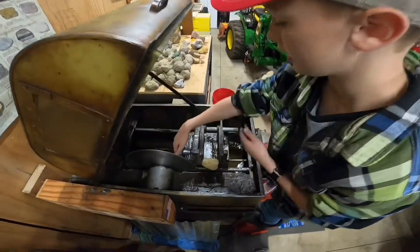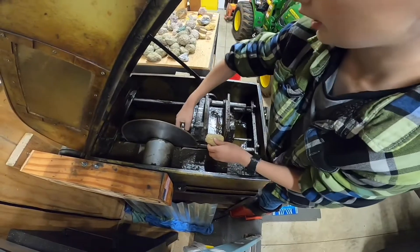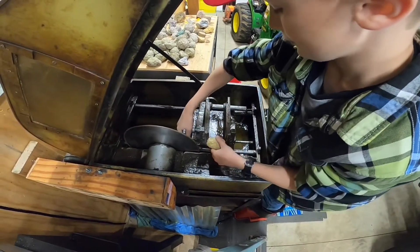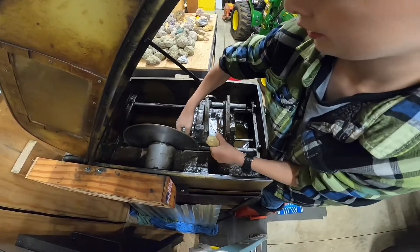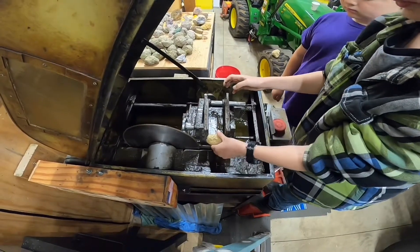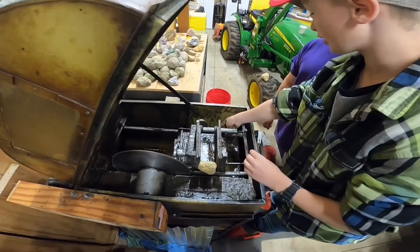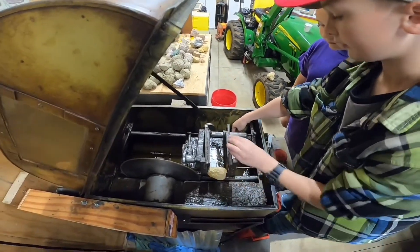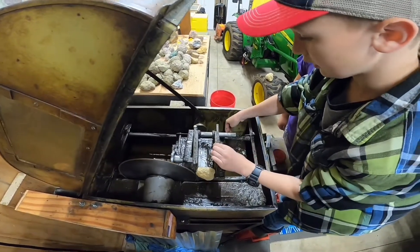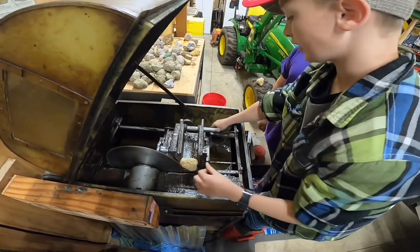Now we've got it in the vise, we've got to tighten this really tight. You don't want it so tight that it's going to break, but that should be tight enough. And then, what we're going to do — see this little lever here? We're going to pull that back. It's a perfect place for it, right there. We're going to move it all the way up just so it's barely touching the saw.